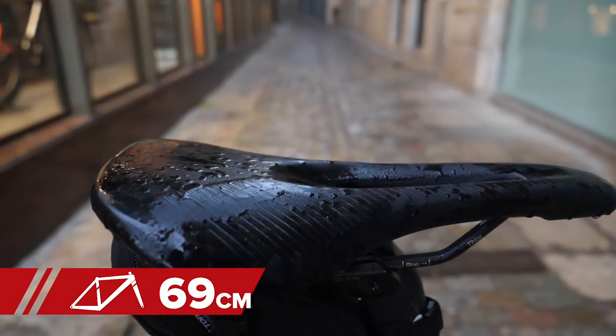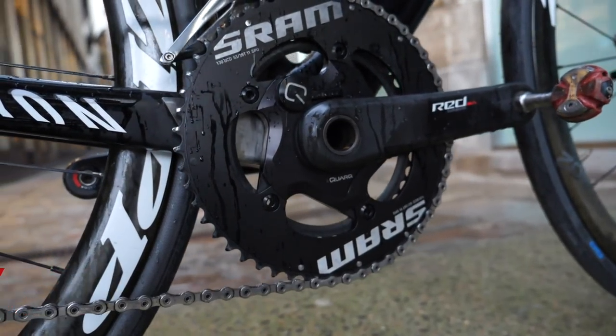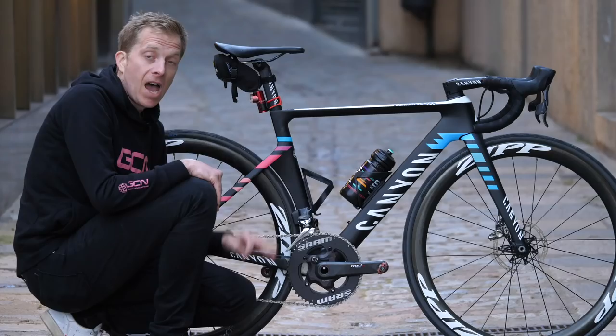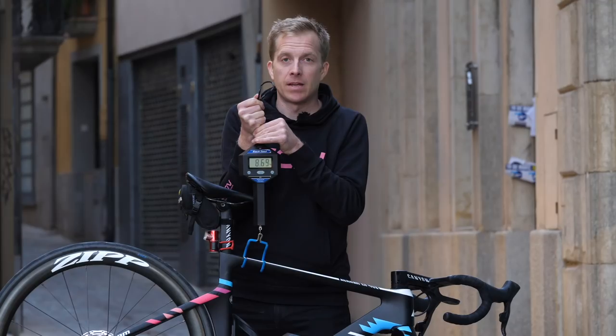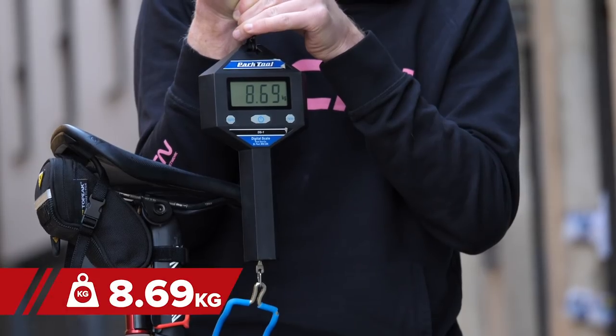Saddle height from the top of the saddle to the centre of the bottom bracket is 69 centimeters, and the reach from the tip of the saddle to the centre of the handlebars is 54 centimeters. The drop from the saddle to the handlebars is 8 centimeters. The weight of the bike fully loaded with accessories for training is 8.7 kilograms.